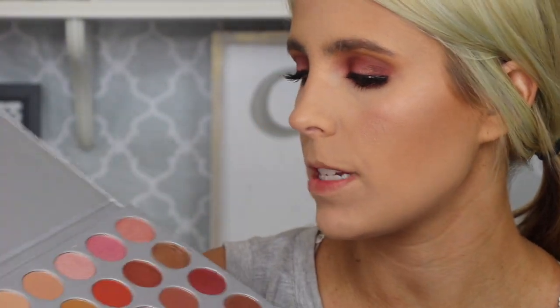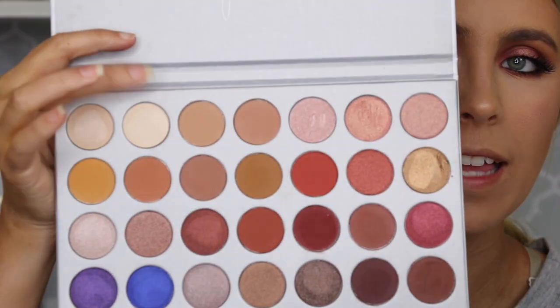So now for the inner corner and brow bone highlight. Just going to grab this little detailed brush and dip into this highlight shade right here.